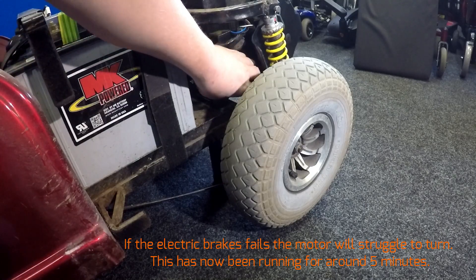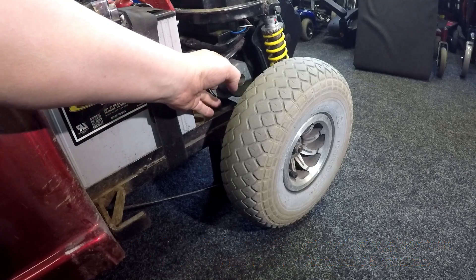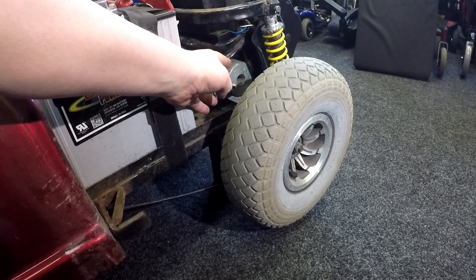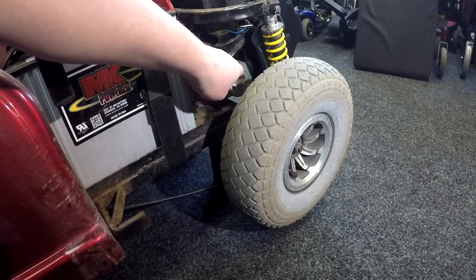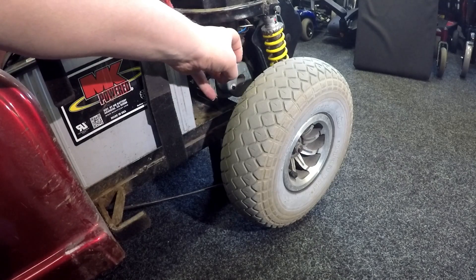That brake is very hot to touch — that brake is faulty. It's releasing itself. While the electric brake is energised with 24 volts, the brake is releasing itself, causing the disc inside to create friction, overheat, and the brake binds on.